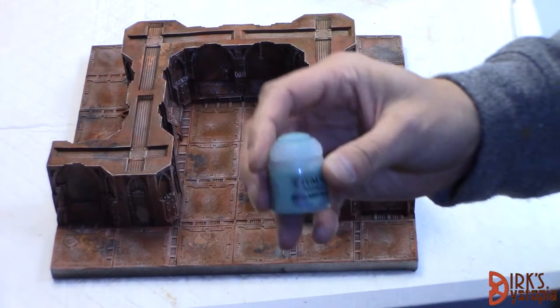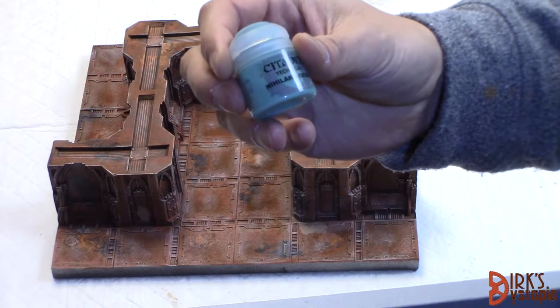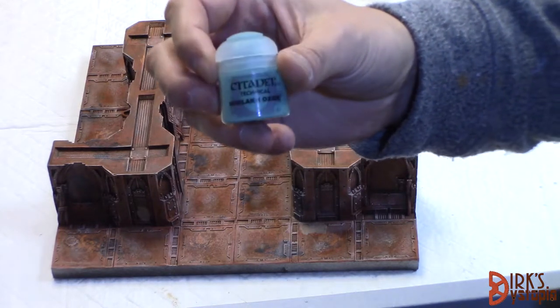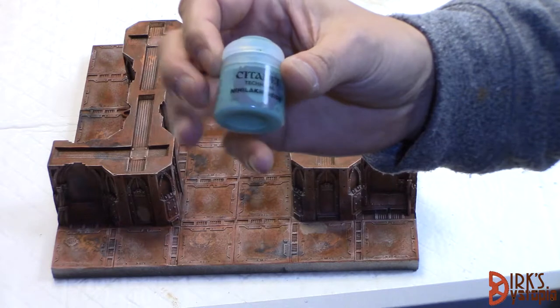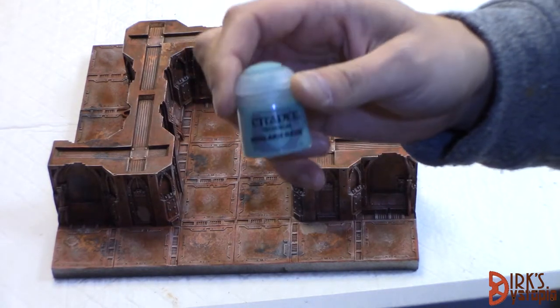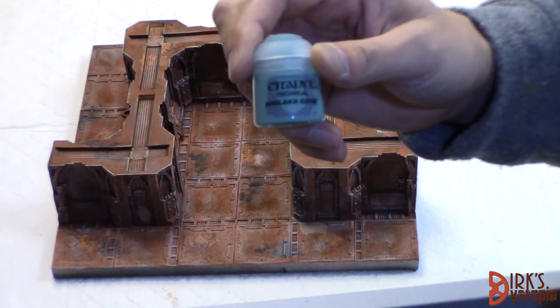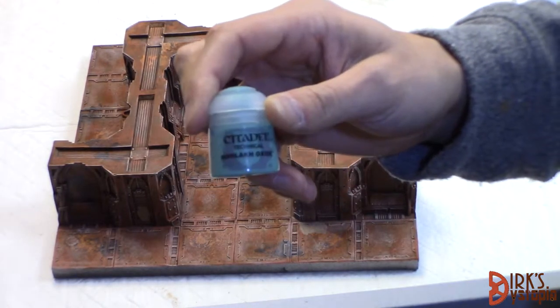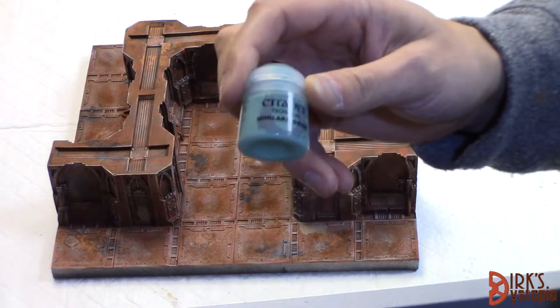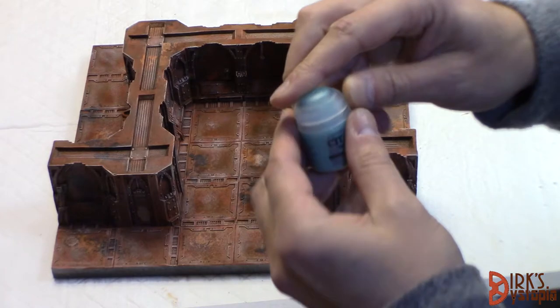Last step: we're just going to put some accent in there with Nilaax Oxide — I believe that's how you pronounce it. It's a GW technical paint. Even more so than the Agrellan Earth we did in the last stage, you want to be very conservative with this. It's quite easy to overdo the amount on there and it can overpower the tile, just because it's such a bright color.